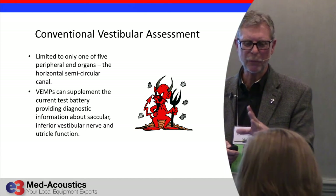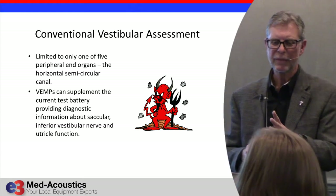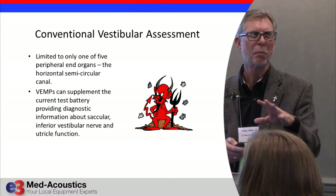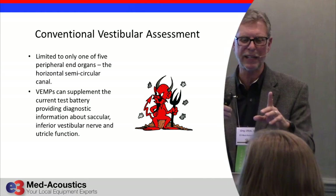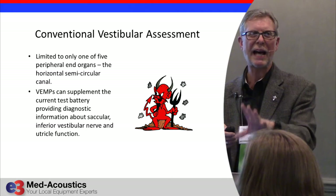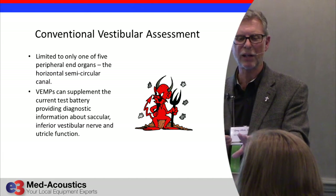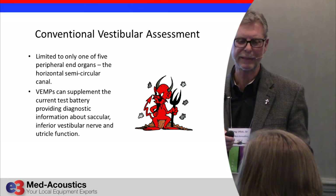So what a VEMP is: with conventional testing, all you're doing is testing part of the system — one semicircular canal when you're doing ENG or VNG. To make the test more sensitive, adding VEMPs is something you can do, and usually you don't have to spend a dime because you already have the equipment. It's just a matter of putting a special protocol in and learning the technique.